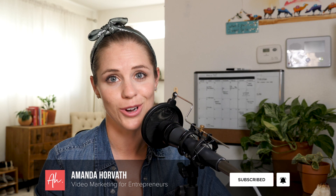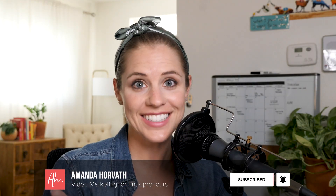So if you're into that sort of thing, be sure to subscribe. I want to make this tutorial fast and to the point, so let's hop on the computer and let me show you how this is done.